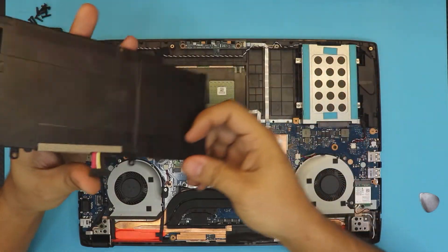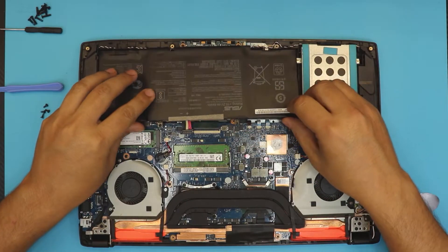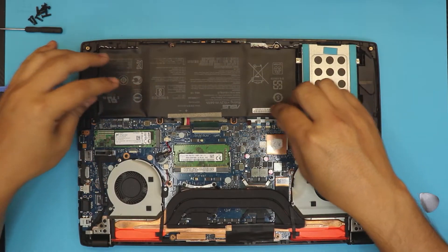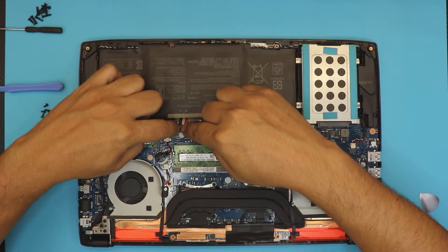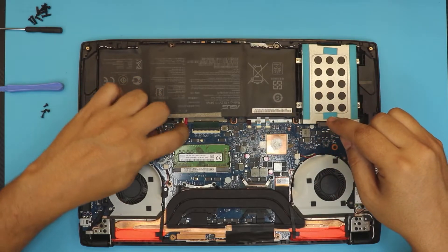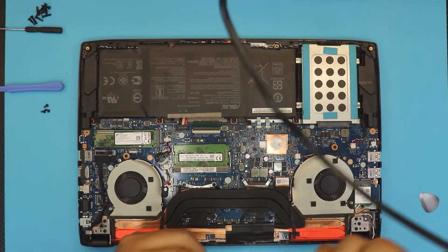Once you have the new battery, do the same thing in reverse. Put the front side in first, slide it down, then go ahead and connect the cable — just push it down and make sure it's nice and tight. Then put the screws back on the battery.